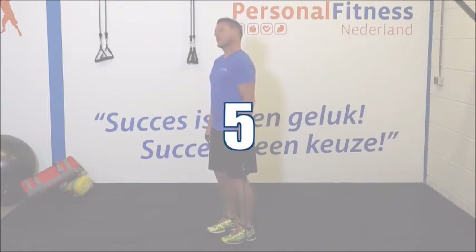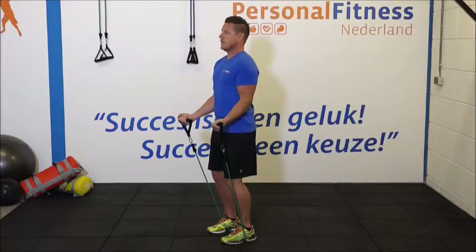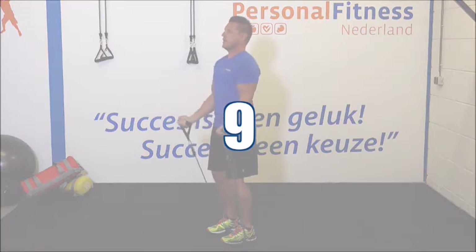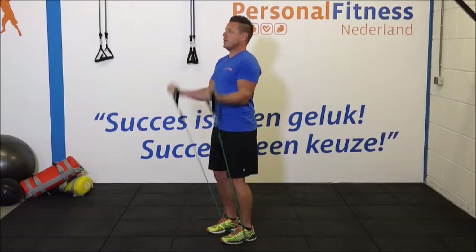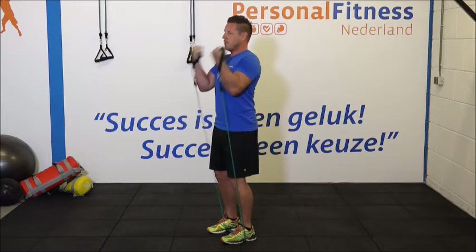Maak je klaar voor de tweede set. Daar gaan we. 1, 2, 3, 4, benen licht gebogen. Heel goed. 6, 7, 8. Denk aan de ellebogen. Borstkas op. 10, 11 en 12.